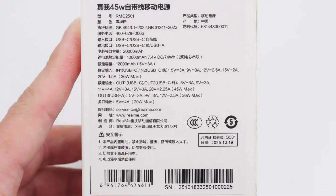Rated output via USB-C / built-in USB-C cable: 5V 3A, 9V 3A, 11V 4A, 12V 3A, 15V 3A, 20V 2.25A, 45W max. USB-A output: 5V 3A, 9V 3A, 12V 2.5A, 30W max.